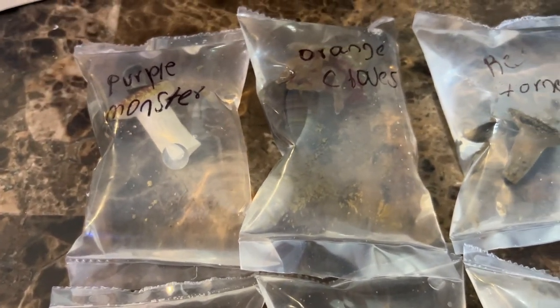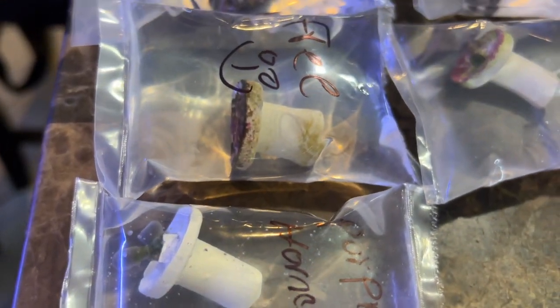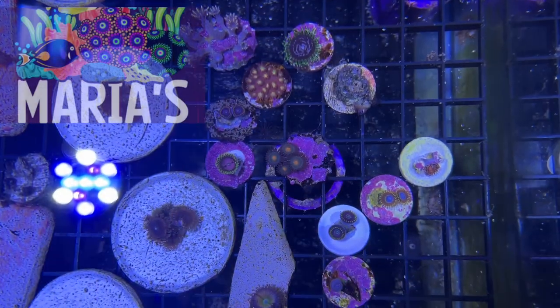Hats off to him, keeping his mom's memory alive. At the same time he has a passion for these corals, for zoas. He has a total of 10 tanks full of corals that he's growing out. I was looking all over the place for hornets — I ended up getting purple hornets. He threw in a freebie gorilla nipples, infrareds, pink diamonds, purple monsters — I got a whole bunch of corals.